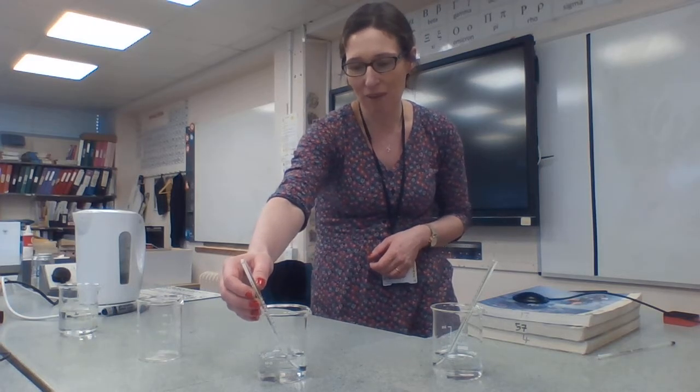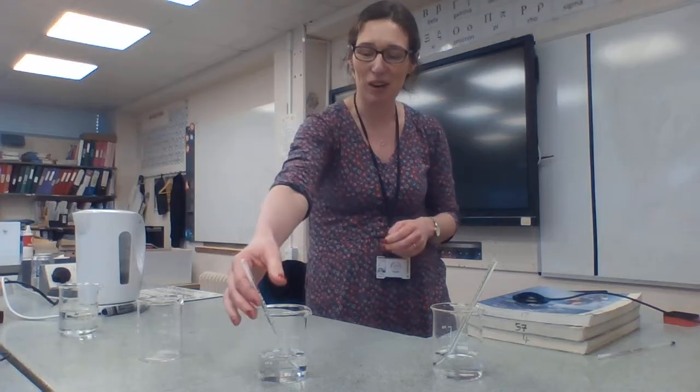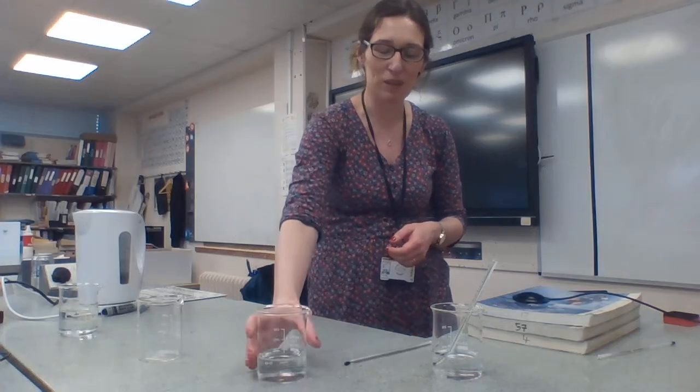Over here, I have some water and that is currently at 48 degrees centigrade. I'm going to mix them together and we'll see what happens. Have a little prediction in your head — what do you think is going to happen?